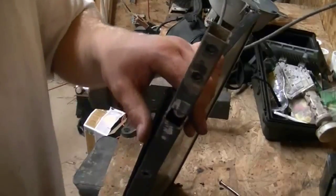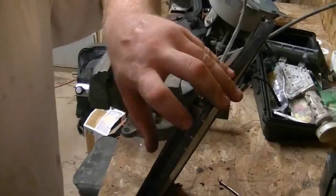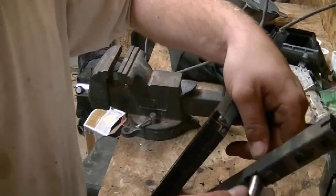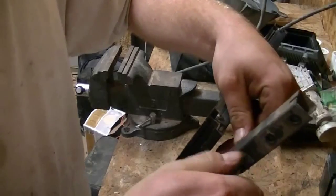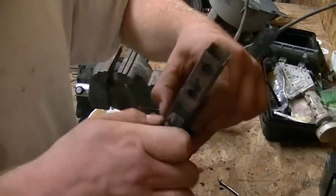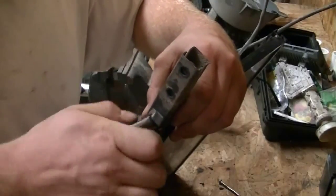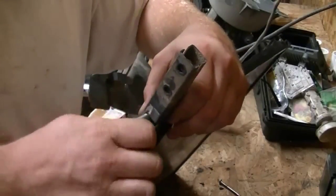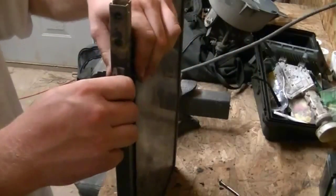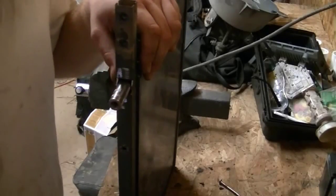Before I get too in depth, I want to show you this - the solar panel has a track on the bottom and the side. What I do is take my bolt, shove it through there, put the nut on it, and inside this track the head of the bolt goes down in there and you just tighten it up, right there, just like that - one on each side. Line it up, tighten it down.